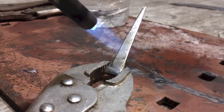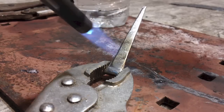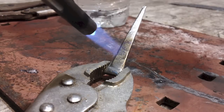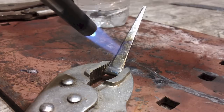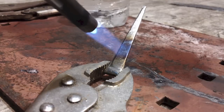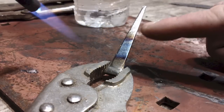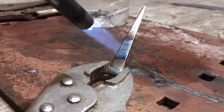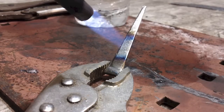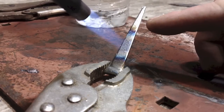Right there is straw. I'm going to continue to heat the bottom and run the heat up the tip. It's changing to blues and purples. If you notice, the straw is running up the nail.